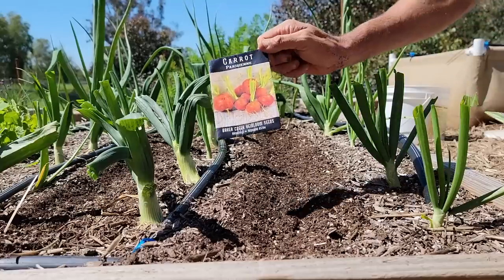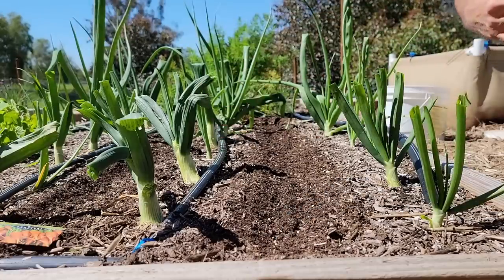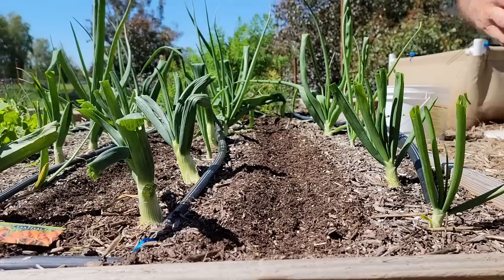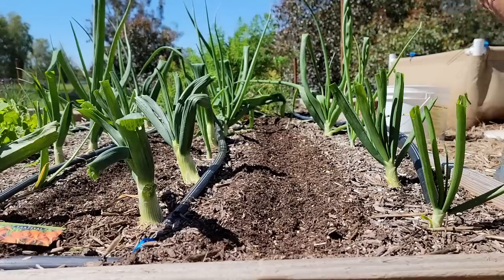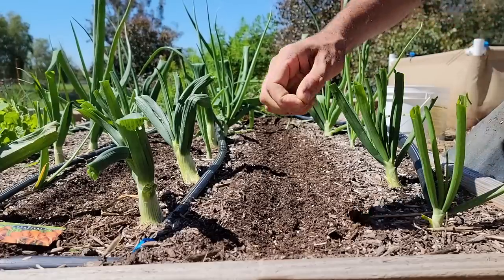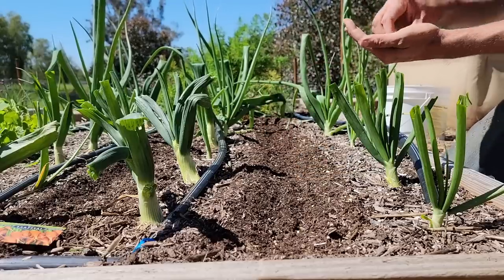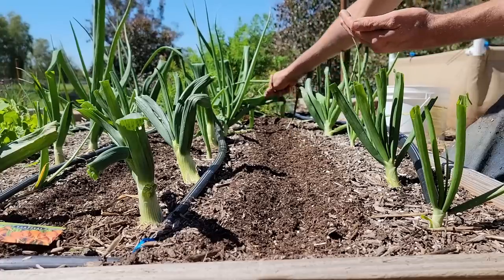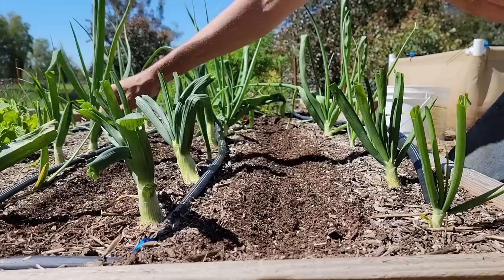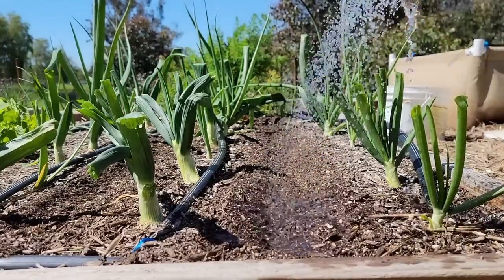Now in one row I'm going to plant Parisienne carrots, and in the other row I'm going to plant Little Fingers. Now these are short carrots because all of these beds here are six inches tall and they have gopher wire on the bottom, so you can't plant long carrots in these beds. Carrots have really small seeds, so we're just going to kind of twist them between our fingers and move across the row as quickly as possible. Most likely we'll have to thin them anyway, but maybe less.